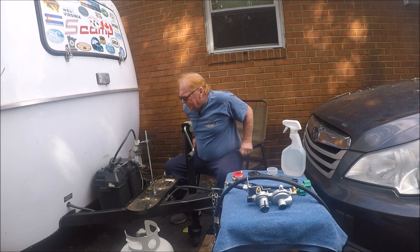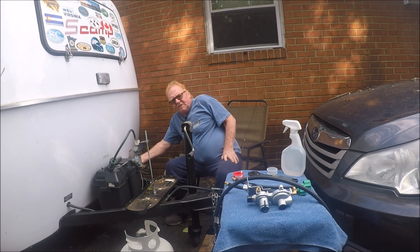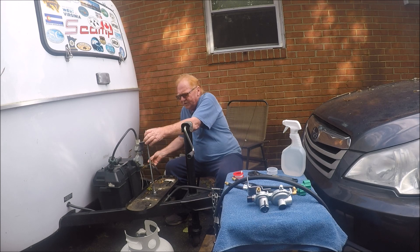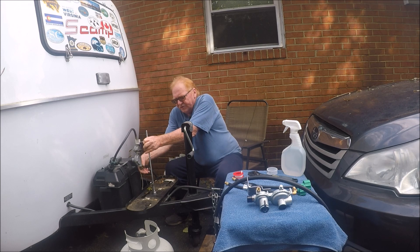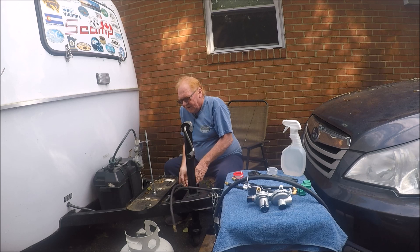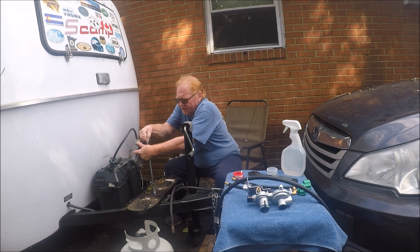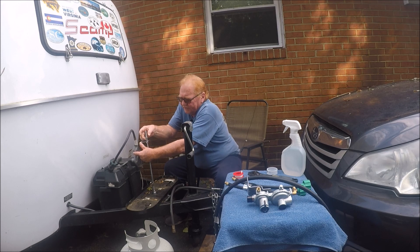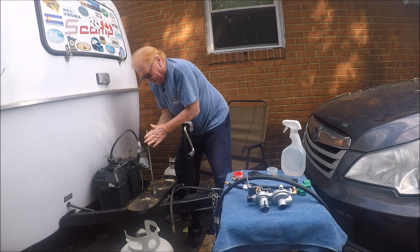Here's how you do it. First thing, you disconnect it from the camper right here. I've already got everything broken down so it's pretty easy to do. This is your feed hose. You take your feed off, then you take this single regulator off, and I'll show you a couple things I learned.